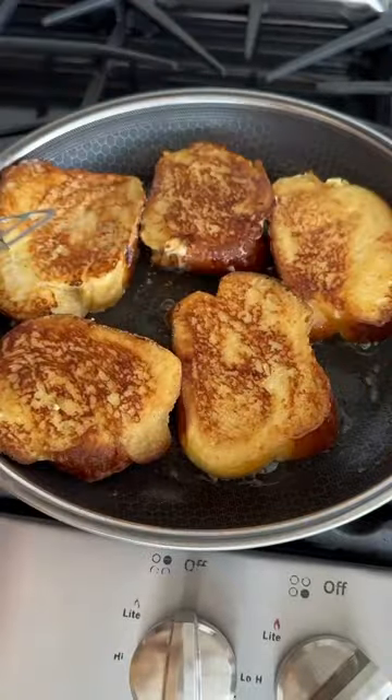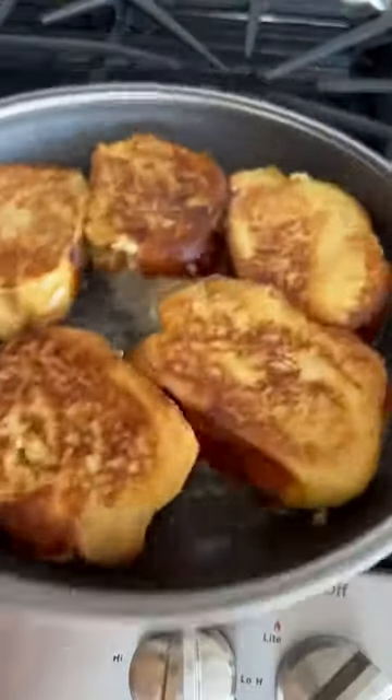We're going to fry it on both sides. Luckily, nothing will ever stick in your pan, and you can use metal utensils.